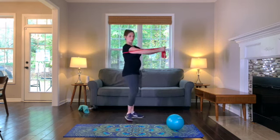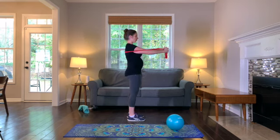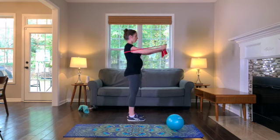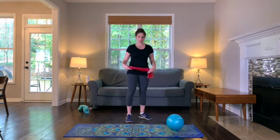As you exhale, you want to think about contracting the muscles of your chest but also keeping your core firm. Inhale, come back. You don't want to pull your arms back behind your body — focus on making sure your arms are just about even with your shoulder joint before coming back into that contraction. Resist the urge to shrug your shoulders; focus on using the muscles of the chest, not the muscles of your upper shoulders.